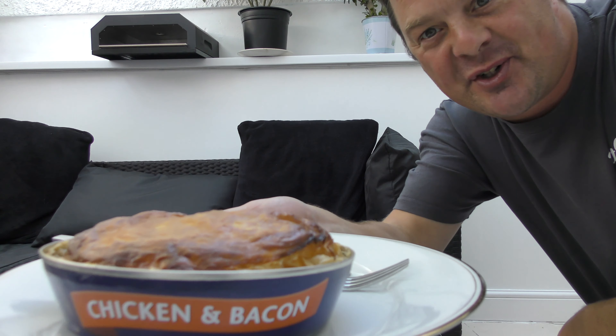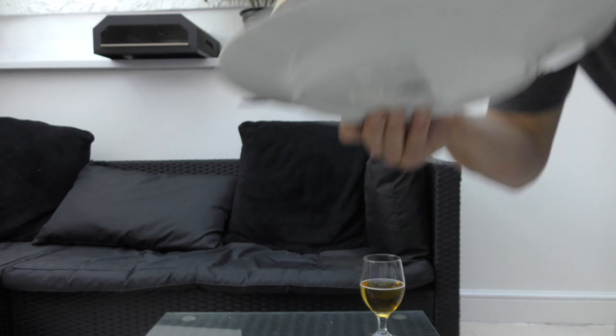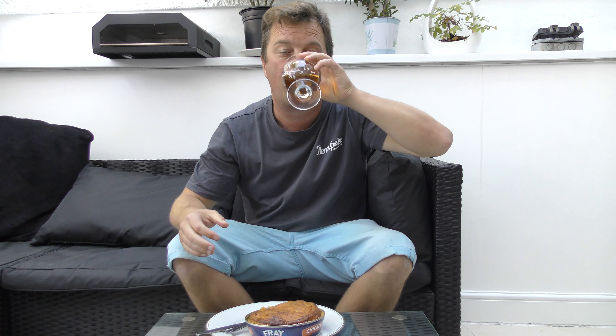Here's a look at the chicken and bacon pie. Looks very nice. I have a 1985 lager as well, which I opened whilst cooking this. This is from Y Valley Brewery — rather nice.